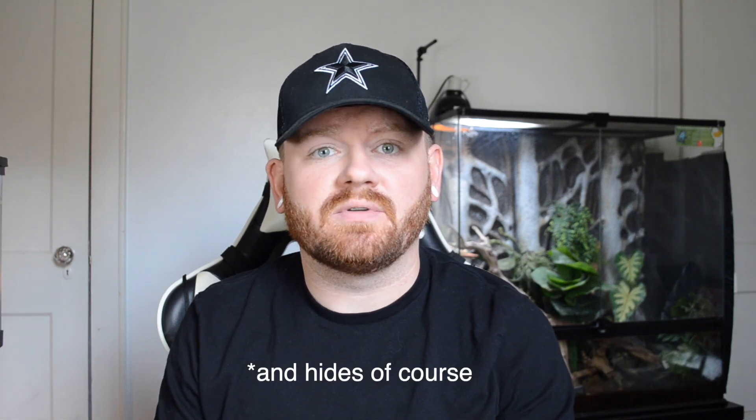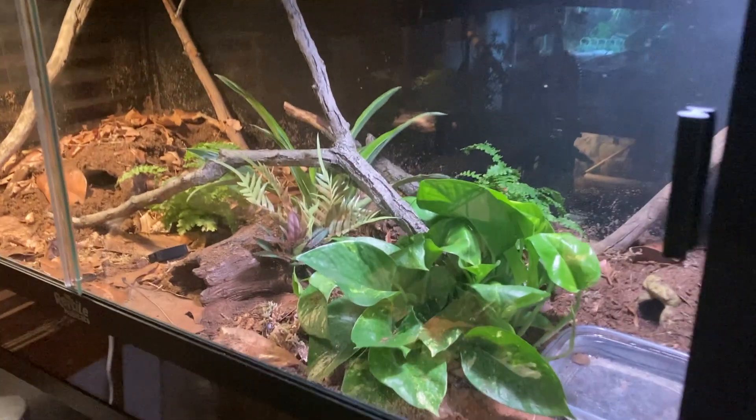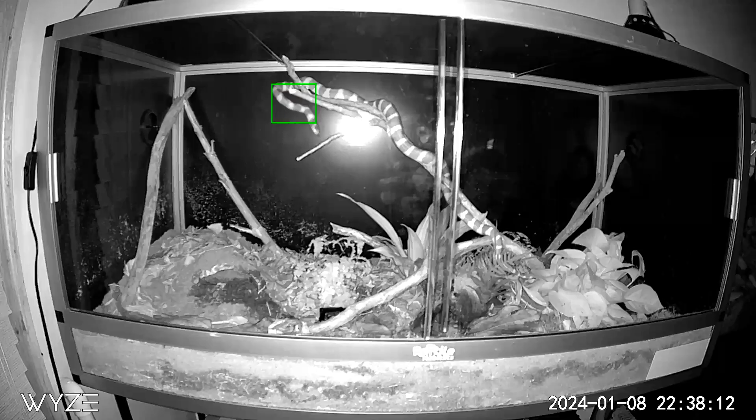The first thing I'll talk about is enclosure size. One of the things I think about a lot when I'm observing my own reptiles is how they utilize their space. In my opinion you can't have too big of an enclosure as long as you fill it up with plenty of things for the animal to climb on and plenty of enrichment. I just set up this bioactive enclosure for my California king snake and he seems to be loving the amount of space that he has. After dark a lot of snakes become quite active and they do utilize every bit of space that they have.